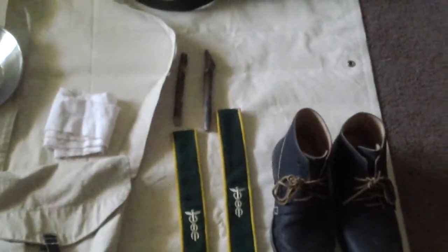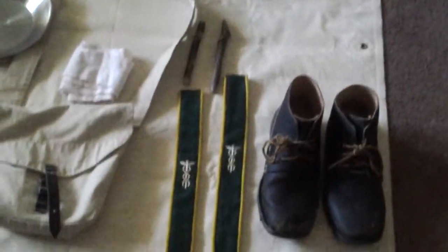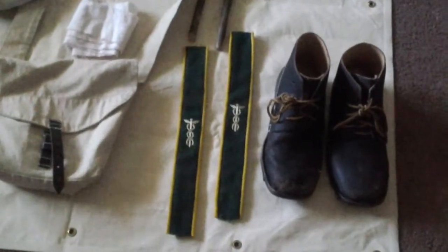Hey, my name is Civil War actor Mark, known as Doc, and my company is Company F of the 9th Texas Infantry. This is my very first video to do for YouTube.